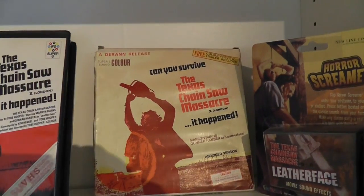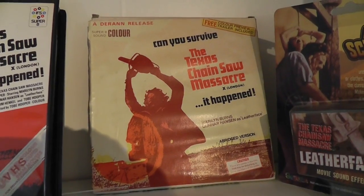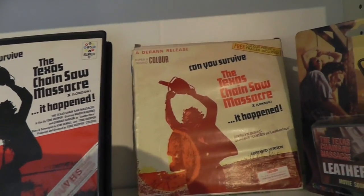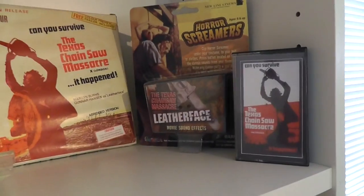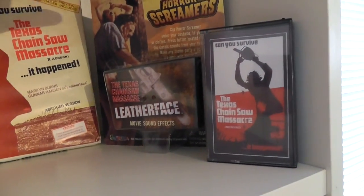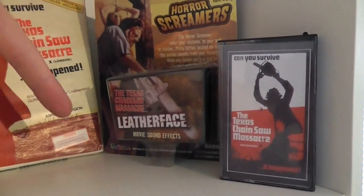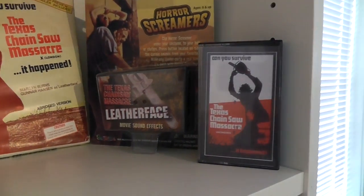Here's another UK release — a Super 8, also an abridged version. I don't think it's exactly the same as the Ivor Film Services one; as I recall there are some very slight differences. Here is a Leatherface sound effects thing from Horror Screamers. It basically just has one sound which isn't even from the movie, but still.